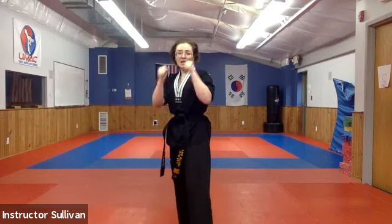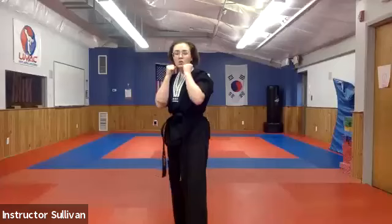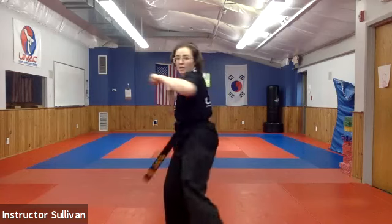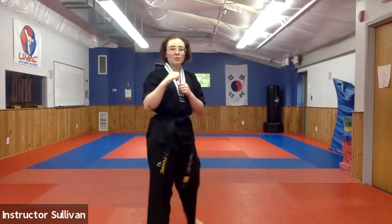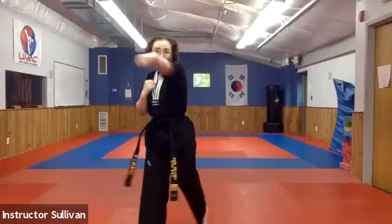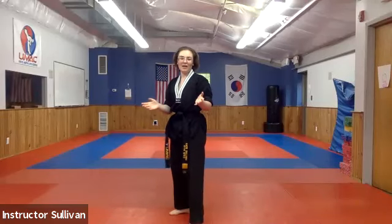We're going to put it all together. When I say hena, we're going to go one, two, three, four. Going slow — ready and hena, one, two, three, four. Think about your footwork. We're either grabbing behind the neck or on the shoulders coming in. Ready, set, go — as fast as you can. Awesome job — I think you did it twice at turbo speed!